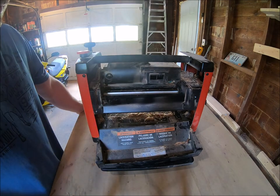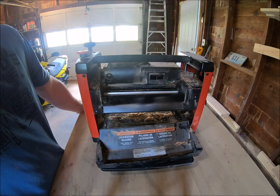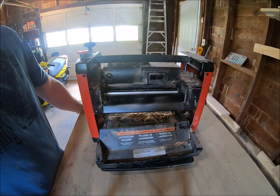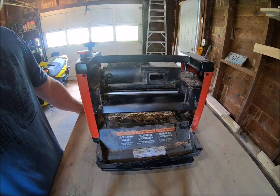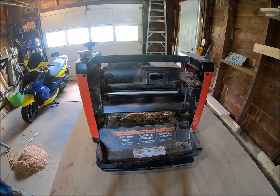That carriage lock will prevent pretty much all the snipe. So would I recommend this planer? If you get a really good deal used online or something like that, yeah, sure.